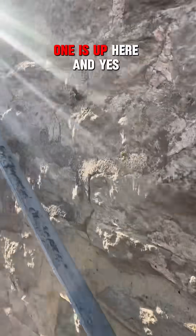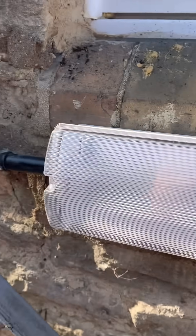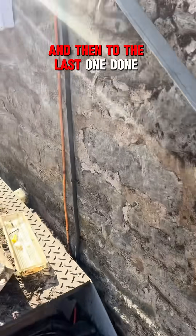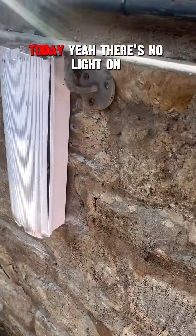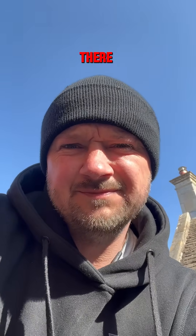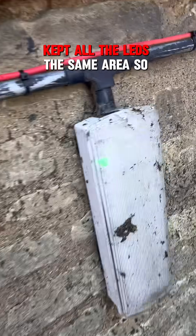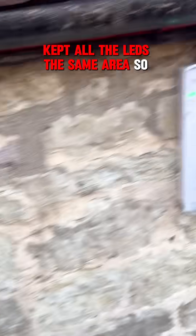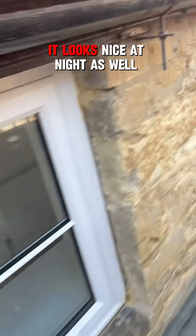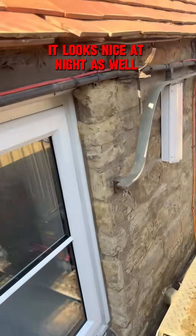So then this one goes up here. Yes, this one's got the light on. And then to the last one — done today. There's no light on. There we go. What we've done — we've kept all the LEDs the same area. So yeah, it looks nice at night as well.